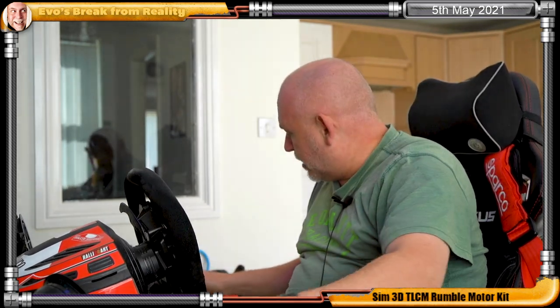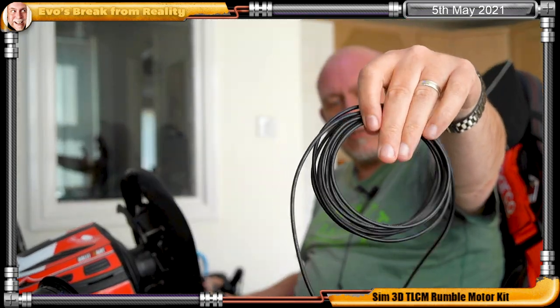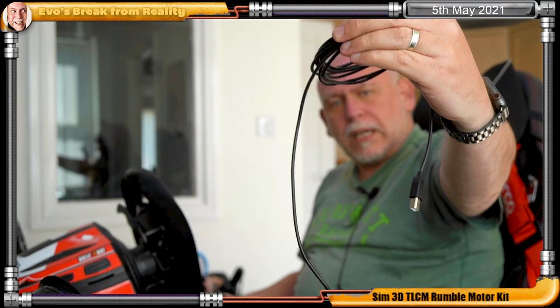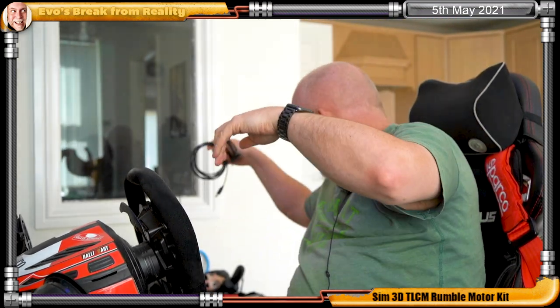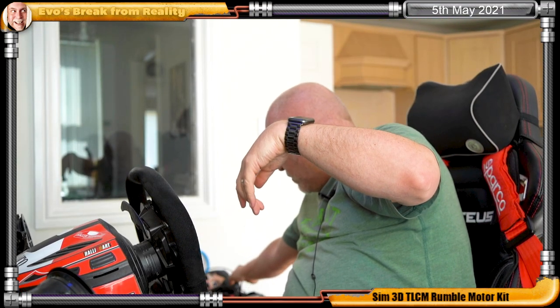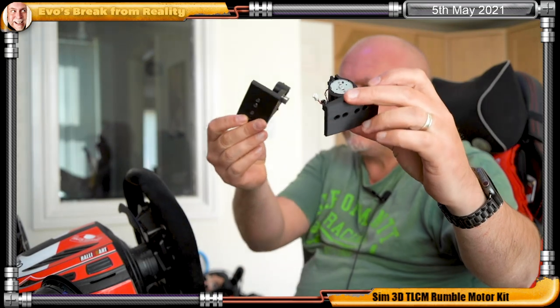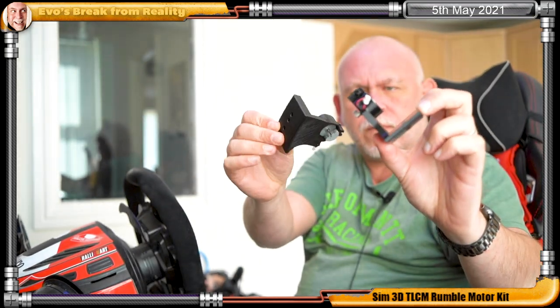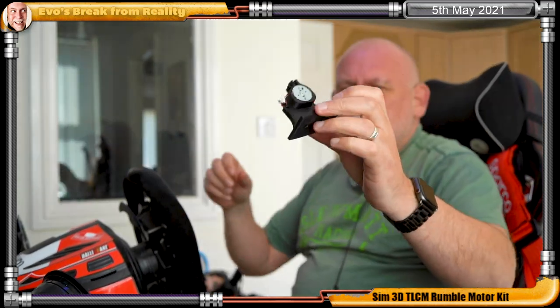Also in the box is the obligatory power supply — just to add to the 25 I've already got behind my rig — and we also have some braided cables to connect the Arduino box to the motors, and a fairly long USB cable. I would have rather had a longer power cable to be honest, but I'm sure I can find some sort of extension. Then there's the motors — one for the throttle and one for the brake.